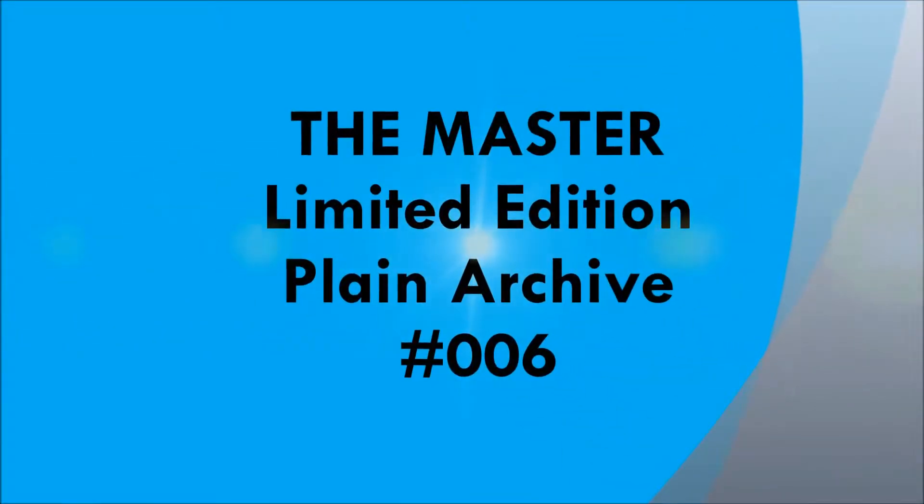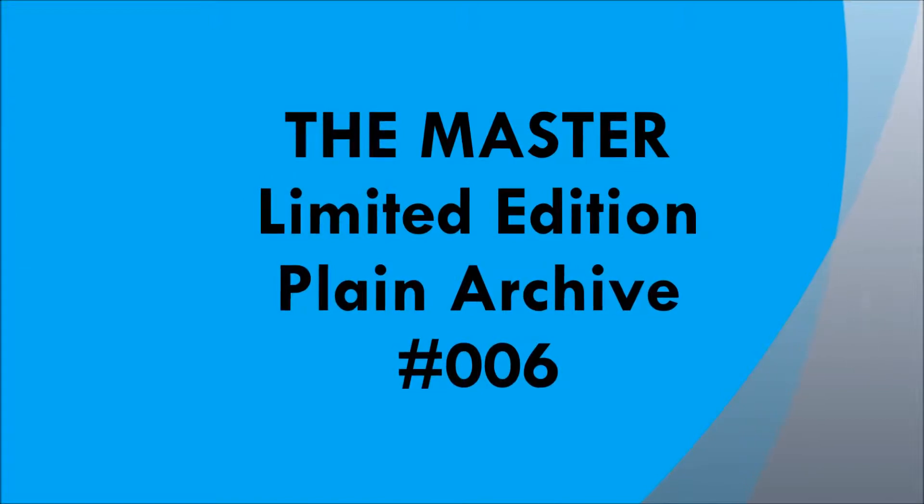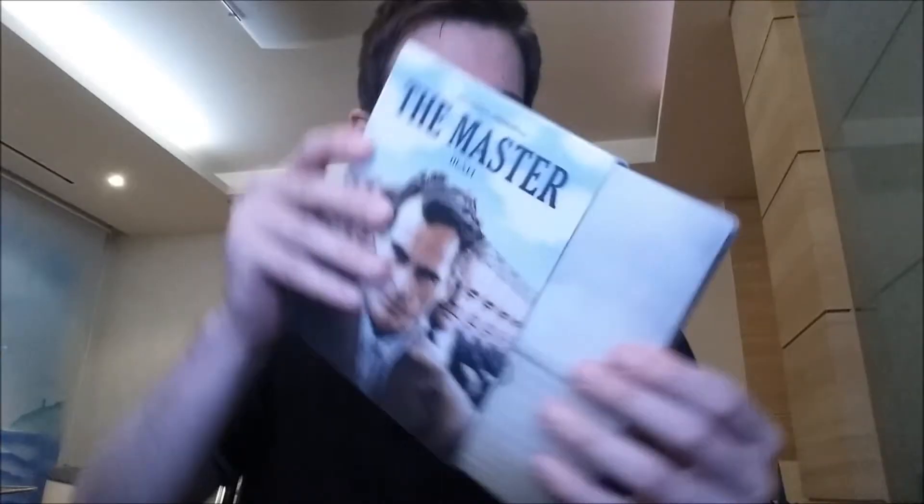I'm here with Paul Thomas Anderson's The Master — Plain Archives limited edition release number 006. I'll be honest, this is a double dip for me. I already own the lenticular edition Steelbook, but I am trying to support this company as much as I can. So I saw it was still available online, made the order, very happy I got it.